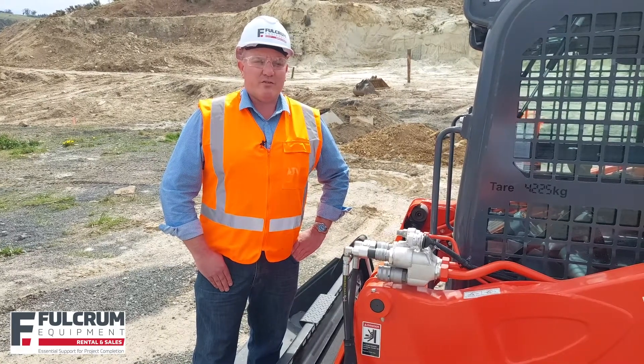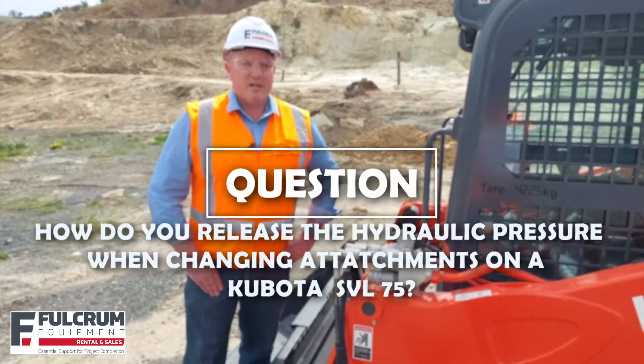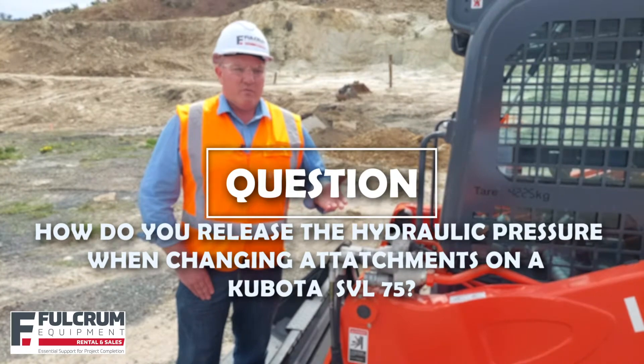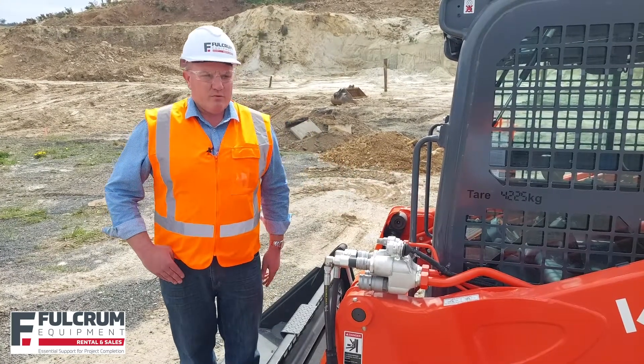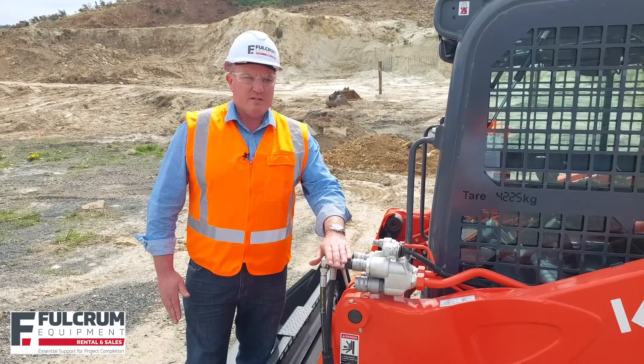Hey, Gary here from Fulcrum Equipment answering your quick questions about construction machinery. The question we're often asked is: how do I release the hydraulic pressure when changing attachments on the Kubota SVL 75 skid steer? It's very simple to drop the hydraulic pressure out of the lines to enable you to change to another attachment on these skid steers.